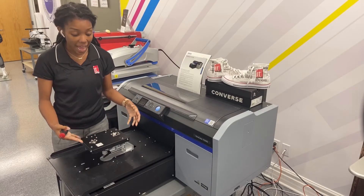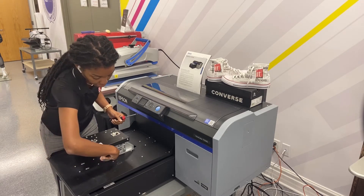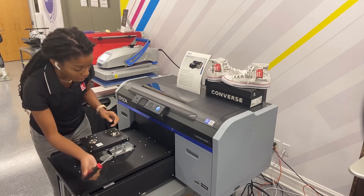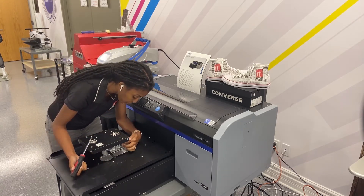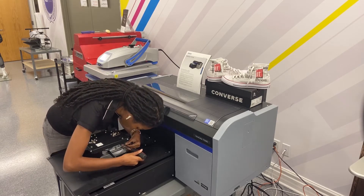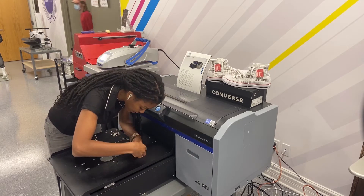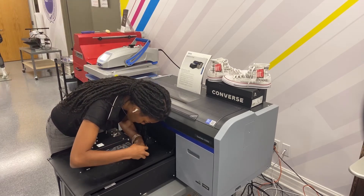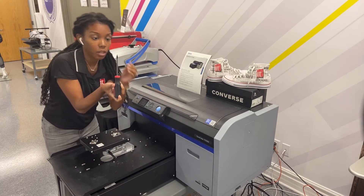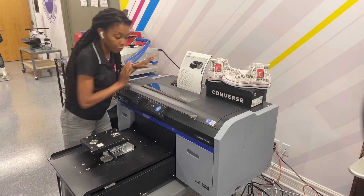I've already removed my platen and next I'm going to twist the handle here to unlock it. Then I take my Phillips screwdriver — there is a screw located right here where my finger is — and I'm going to unscrew it. Lefty loosey righty tighty, and we'll have this out fairly soon. Don't lose it — put it somewhere safe.